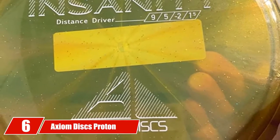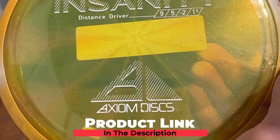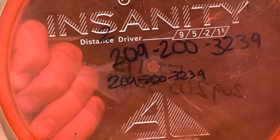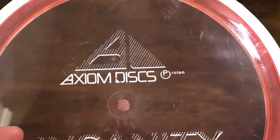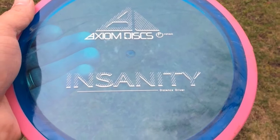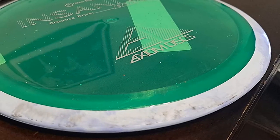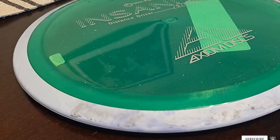The number 6 position is dominated by the Axiom Discs Proton Insanity Disc Golf Driver. The disc flies surprisingly straight for average throwing power, while higher-power throwers can execute controlled flip and turnover lines. Give the Insanity a turn if you're looking for that understable, turny disc ride or trying to achieve longer distance lines with less arm strength. It is considered one of the most recommended disc drivers for those seeking a versatile, understable option.